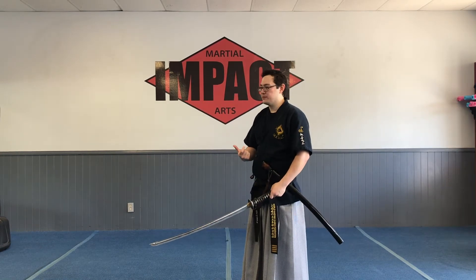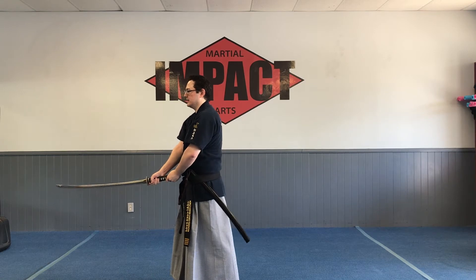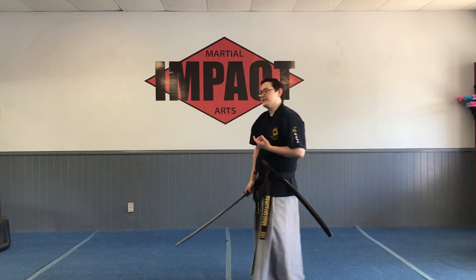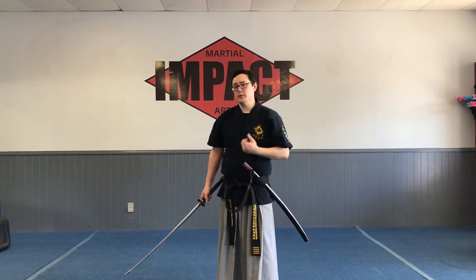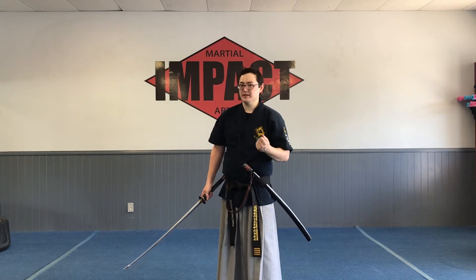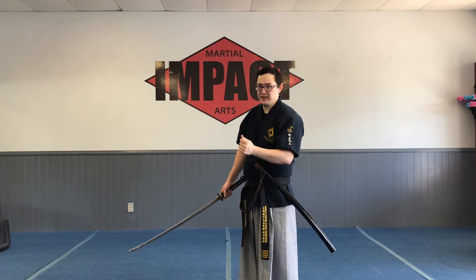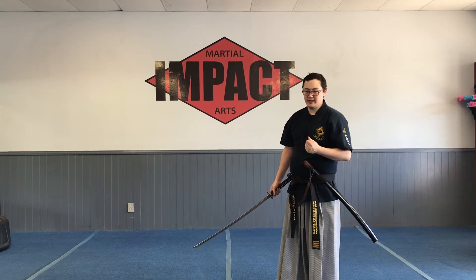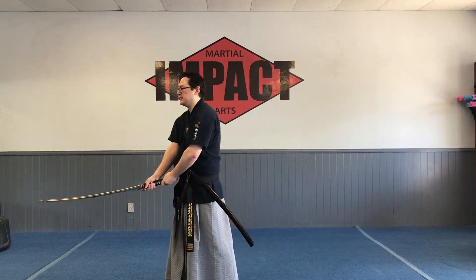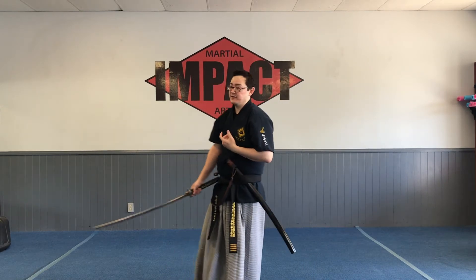To over-exaggerate what I was doing before — if we let the breathing be off, that's going to be very different. Now, there are some more theatrical martial arts where having more emphasis on the kiai is very much a stylistic choice — it's not wrong. But when we're fighting, we want the breathing synchronized with our cut. And when I say breathing, that doesn't necessarily have to be a kiai — it can just be a low huff if you need to.